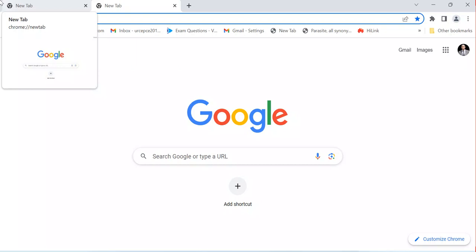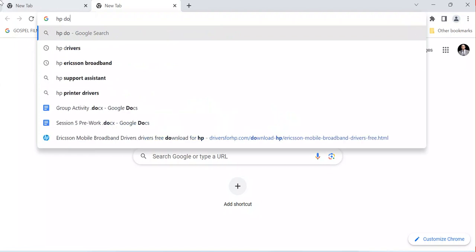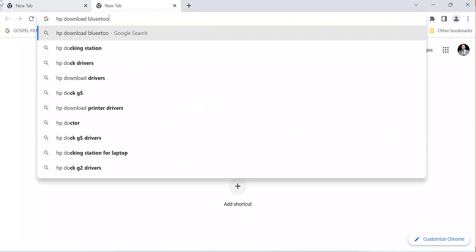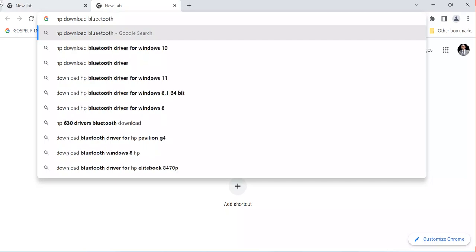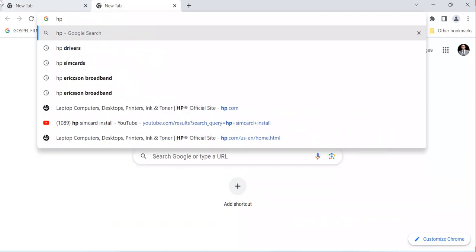Let's get started. I'm using an HP computer, so first I'm going to go to the HP website. I'm going to search for HP drivers — I type 'HP drivers' into the search.